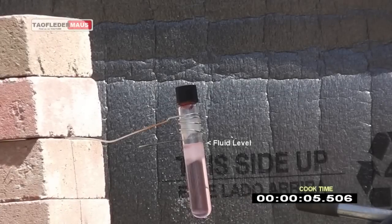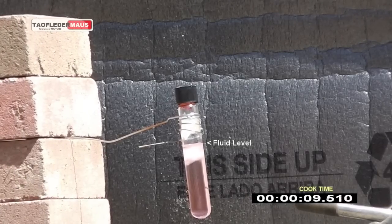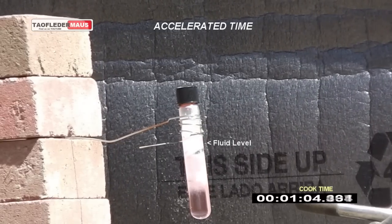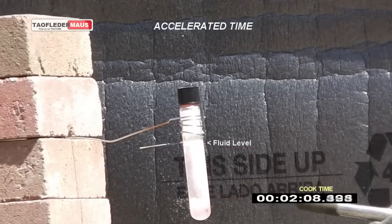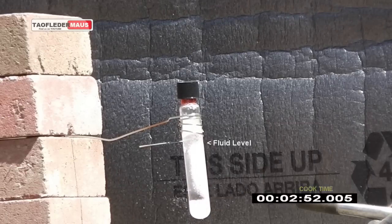We will apply a torch to the test tube. The fluid will remain a fluid because as the temperature rises, the pressure inside also rises. We will not only get the temperature well above its flashpoint, but probably to its auto ignition point as well.